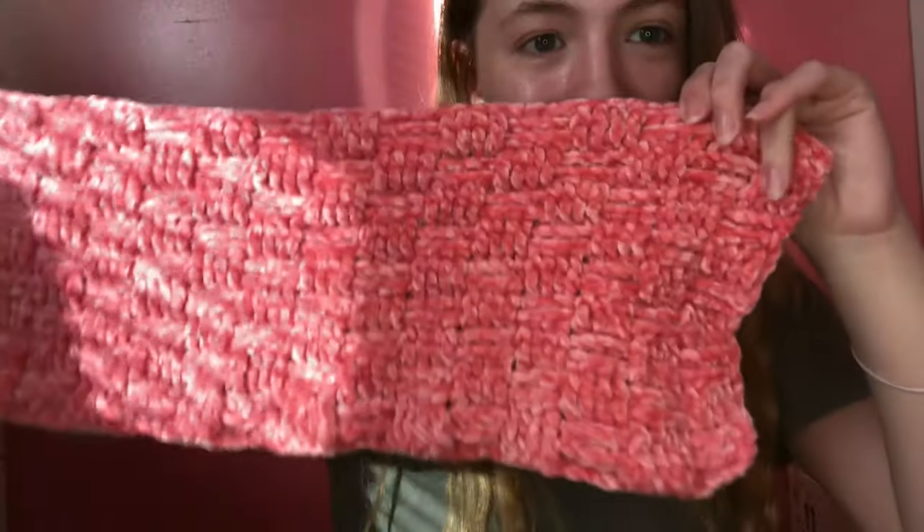I don't know why I thought this was going to be a quick and easy project — maybe because it's a baby blanket — but it's been hours. This is what we've got so far. Super cute, I love it a lot, but it's not very interesting or entertaining to watch, so I'll probably do another montage of me crocheting, and then I'll cut to when it's finished, we'll ship it out together, and that'll be that.